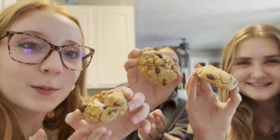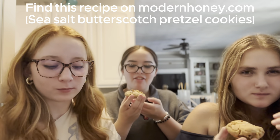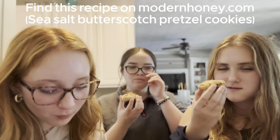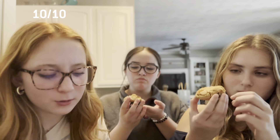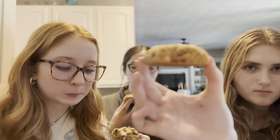Taste test! I still like it a lot. What would you guys give it? Ten out of ten. Honestly, yeah. Sweet and savory all together.